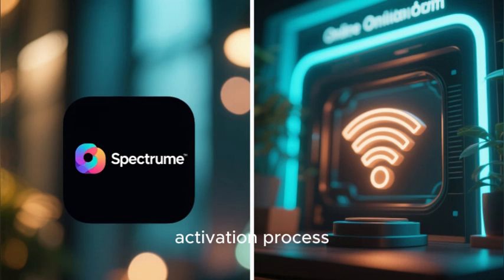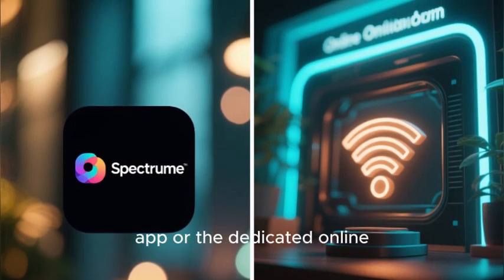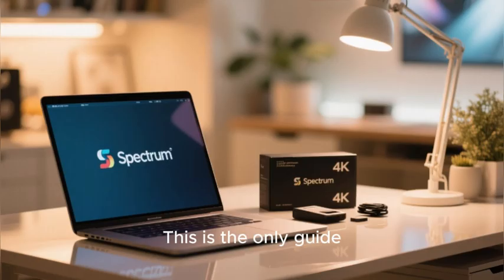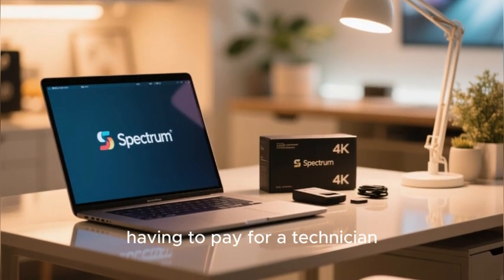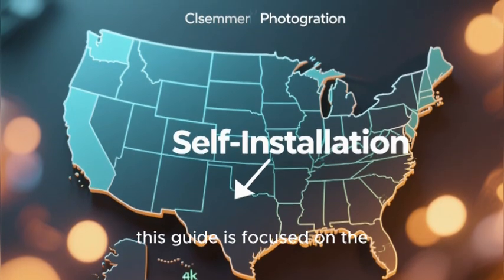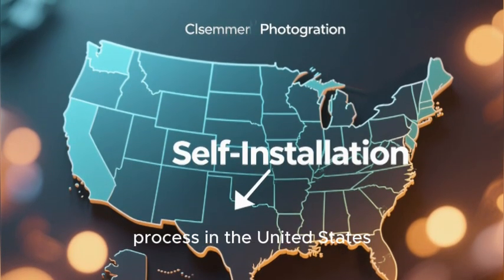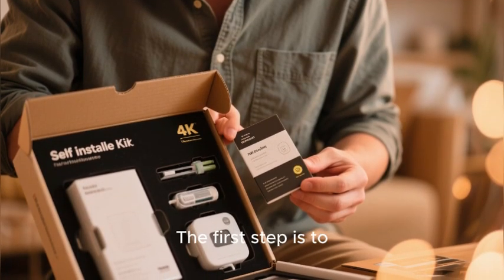We'll show you how to get online using either the Spectrum app or the dedicated online activation portal. This is the only guide you'll need to get connected without having to pay for a technician. A quick note: this guide is focused on the self-installation process in the United States.